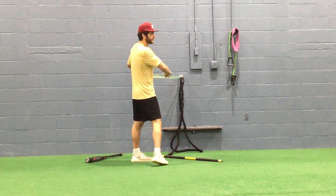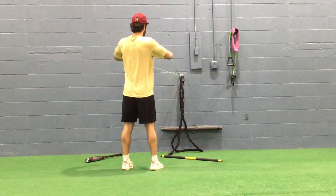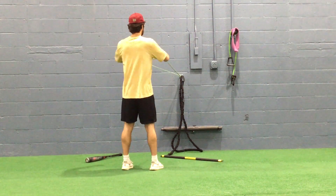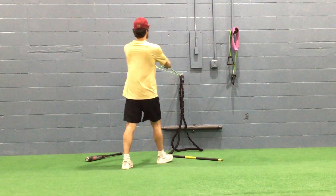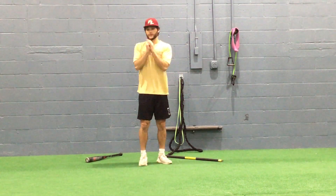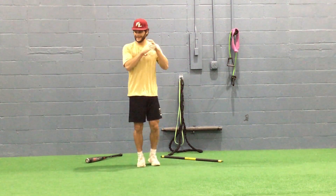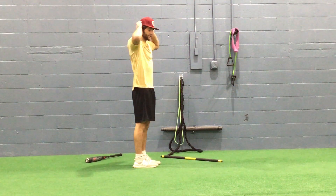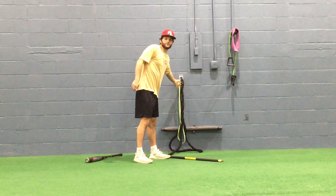First thing, with the band, what we do is usually 10 pulls. All I'm doing — it's not fast — I'm just engaging my scaps. That's all I want to do, because when we throw or when we hit, these are always going to be engaged. So you've got to train your mind to feel that movement earlier.